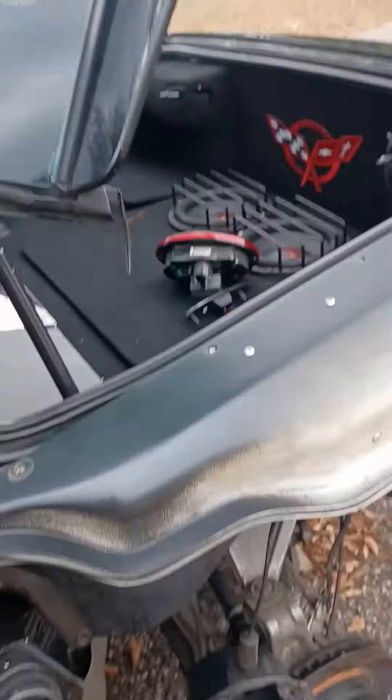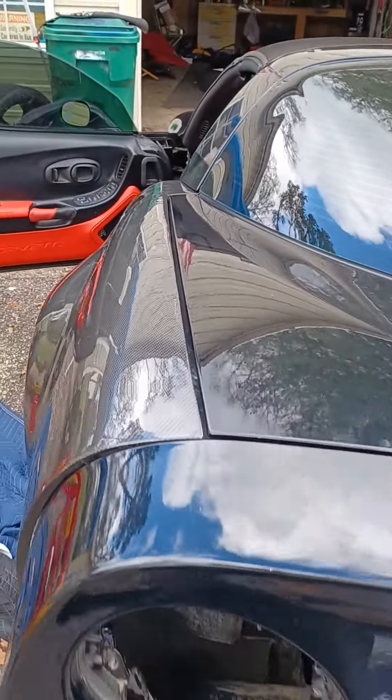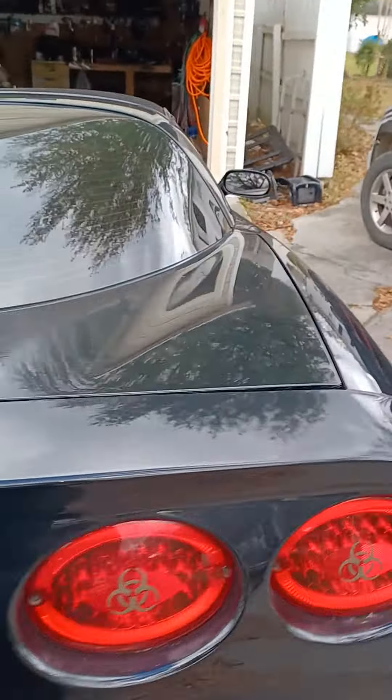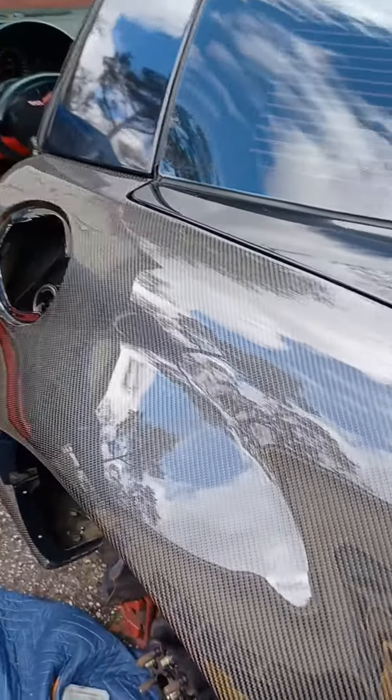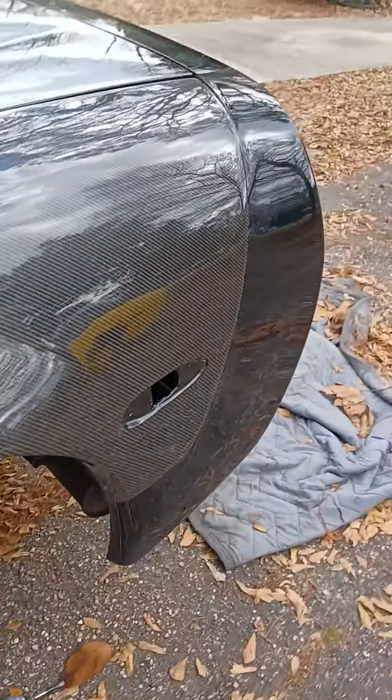Fitment's not too bad. Nothing's bolted down, I just got it sitting there so y'all can see — it's a straight line on this side, and I'm happy with it. I had to trim a little piece on the back side, but it's nothing like I thought. This here is going to be sucked up to it once I get it all bolted up — nothing's bolted up yet, it's just sitting there.